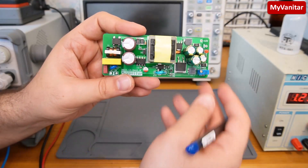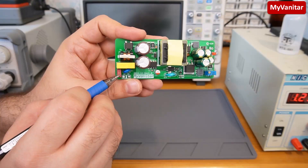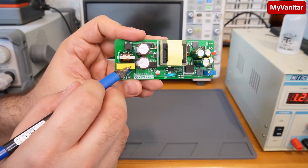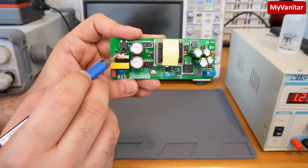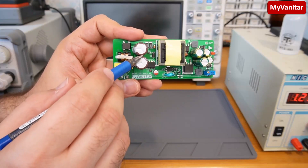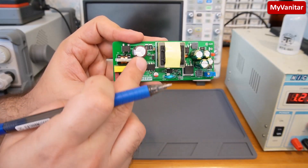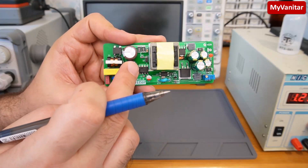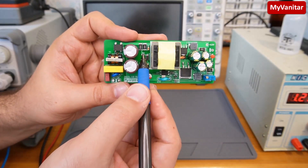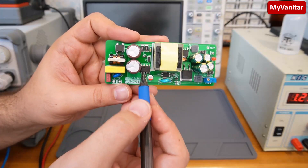I will explain the board briefly here, and in more detail using the schematic and PCB in the next section. Here is the AC input. This component is a fuse, this one is an MOV or varistor, this is an X2 rated capacitor for high-frequency noise reduction, a common mode choke, bridge rectifier, and these two are the main capacitors for ripple reduction — used in parallel to reduce ESR and enhance current handling.